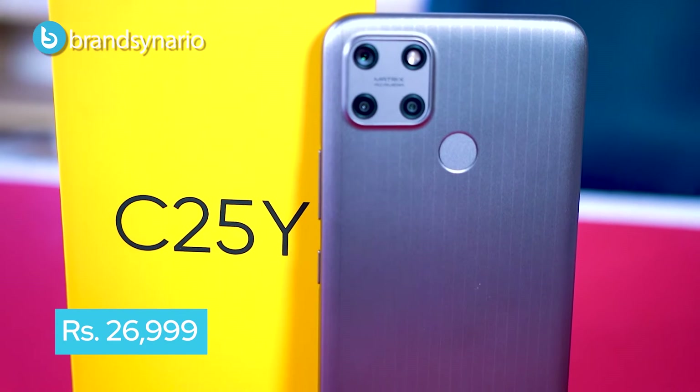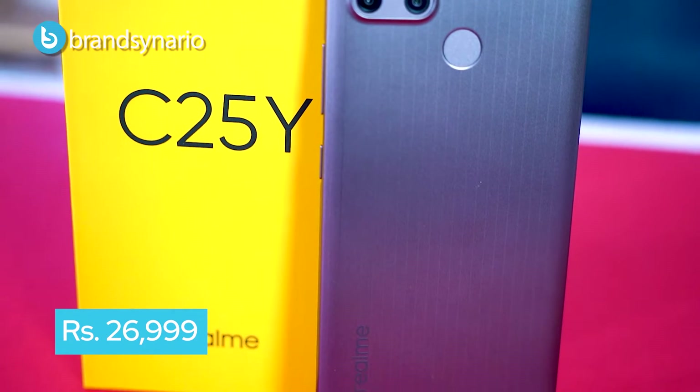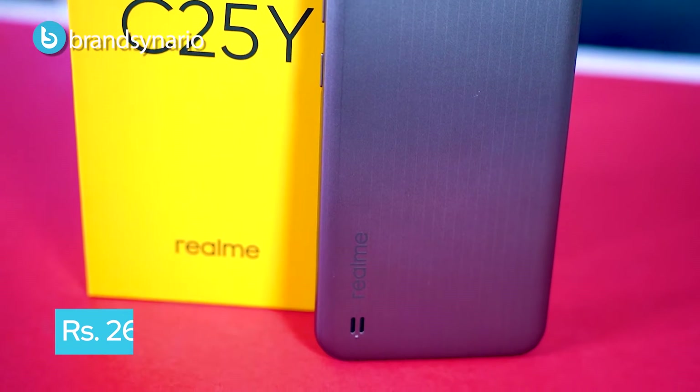This phone was recently added by Realme to its series. The phone's price is 26,999 and in this price tag this phone is offering a lot.